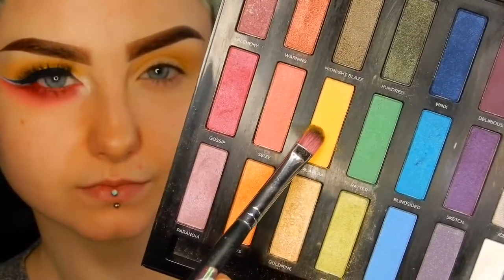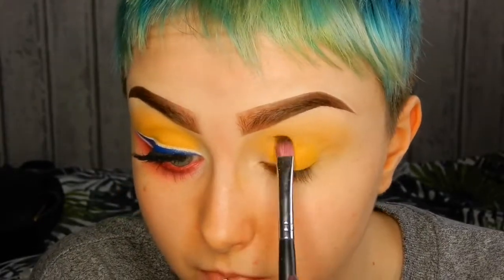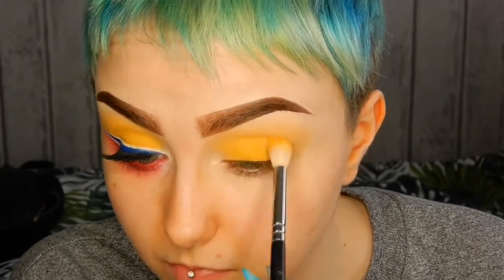Then I'm taking the colour Calavera from my Urban Decay Full Spectrum palette and I'm just packing that all over my eyelid. This colour is slightly brighter than the My Little Pony one — I wanted it to be a really soft blend, that's why I used the two different yellows.